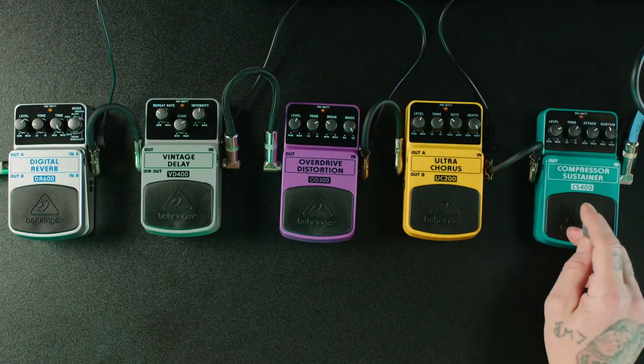So there you have it — five essential guitar pedals. Join us in the next one where we'll be going over the compressor sustainer in more detail so you can really hear what that pedal does. We'll learn what the controls do and go through all five pedals, so by the end of the series you should have a better understanding of what the pedals do and what the most common parameters of these types of pedals are. I'll see you in the next one.